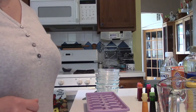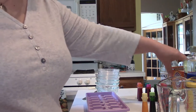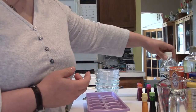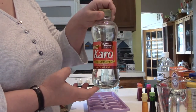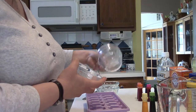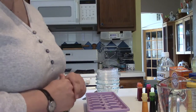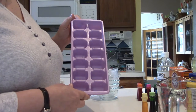Hi tweens, today we're going to be making do-it-yourself watercolor paints. You're going to need four tablespoons baking soda, four tablespoons cornstarch, four tablespoons white vinegar, and a half a teaspoon of corn syrup. You'll need some small mixing bowls — I've got some little glass ones I've used for various projects at home — some food coloring in whatever colors you have in your house, spoons or spatulas for stirring, and either a paint palette with some deep wells or an ice cube tray.